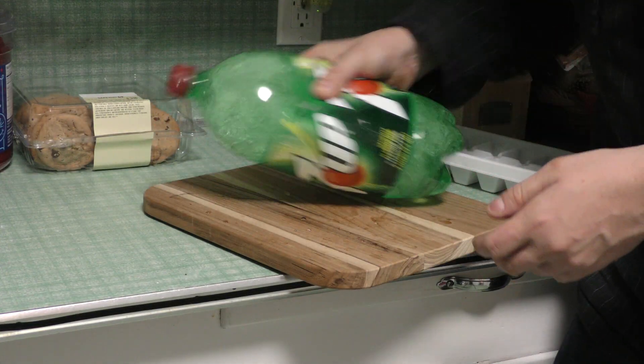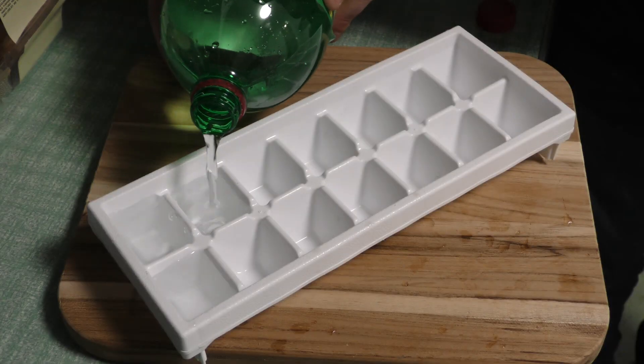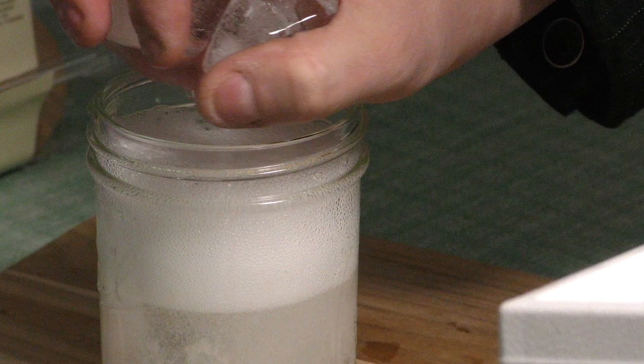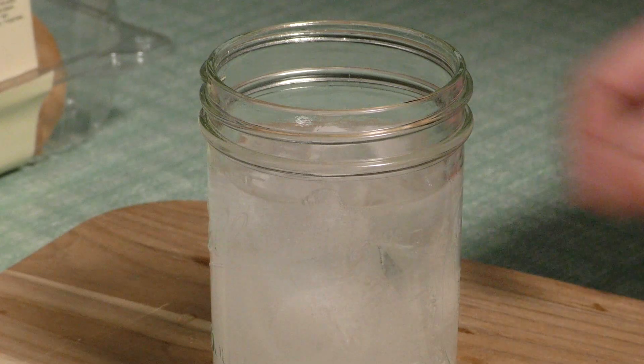Did your soda go flat? Well don't throw it out just yet — we can still get some use out of it. Let's make soda ice. Take your flat soda and fill up your ice cube tray. Toss it in the freezer for a few hours. Next time you go for a delicious beverage, drop in the soda ice. This will stop your drink from getting watered down but still keep things nice and cool with all that flavor.